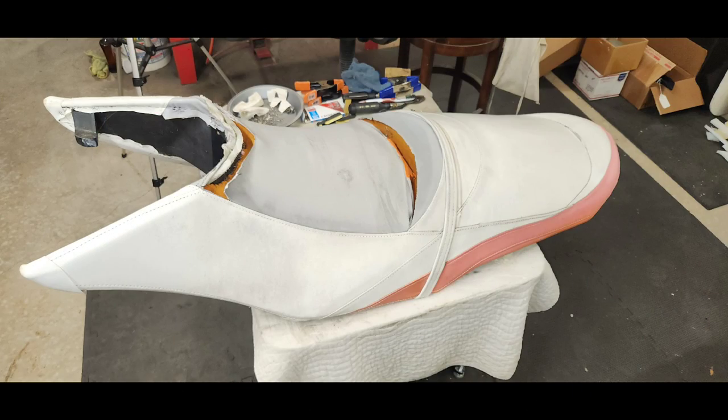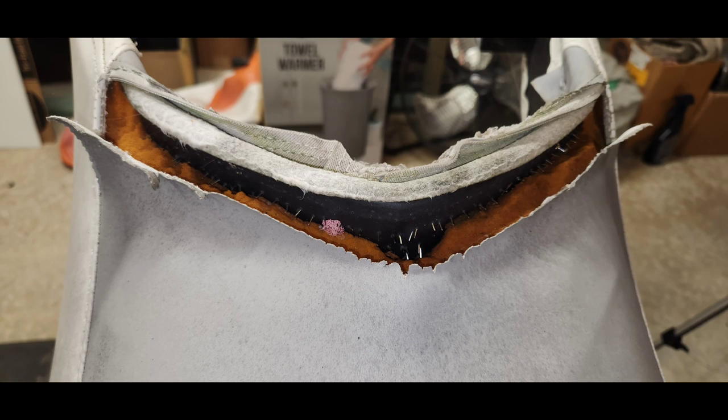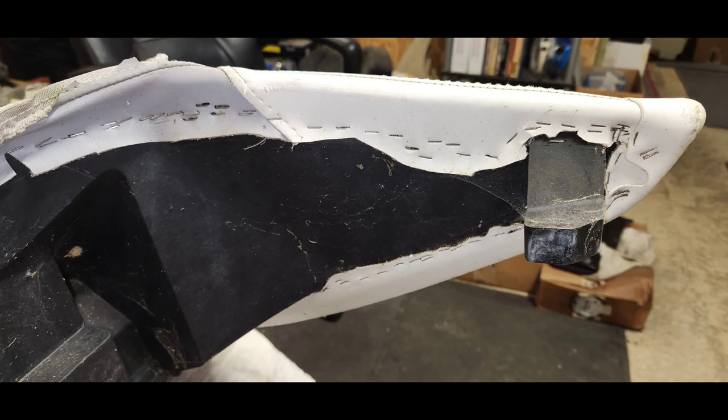These are the four pictures I like to take to use for reference, to help when installing the new seat cover and getting the staples in the same locations as the factory installed them. Since this was not a factory installed seat cover, this may not be as important, but it is good to have pictures so you can compare your work to what you're correcting.